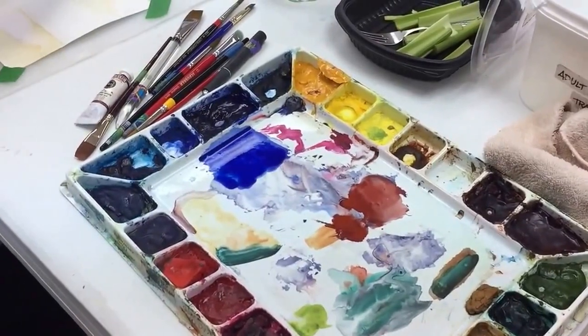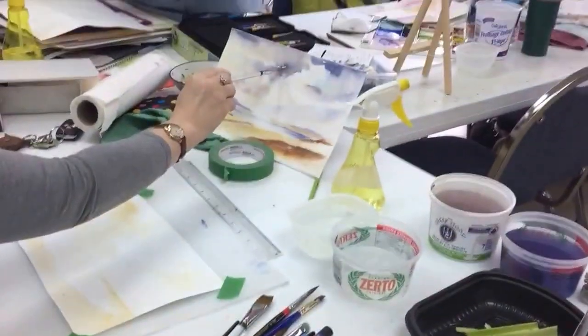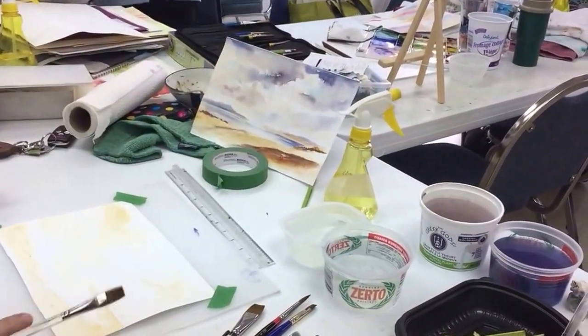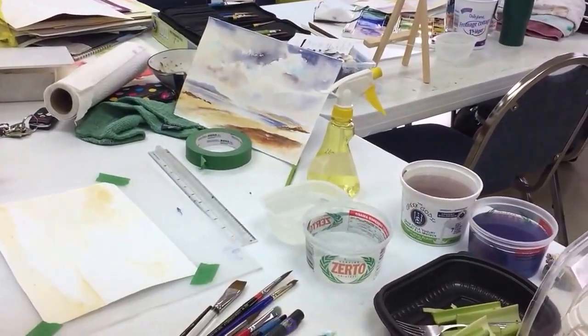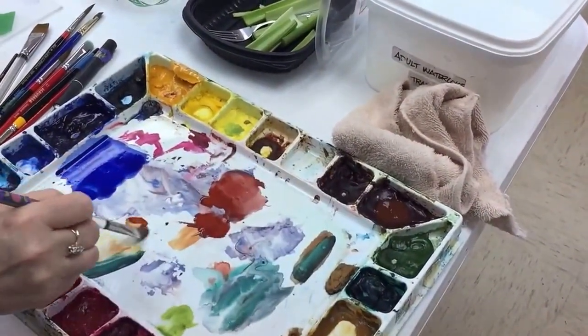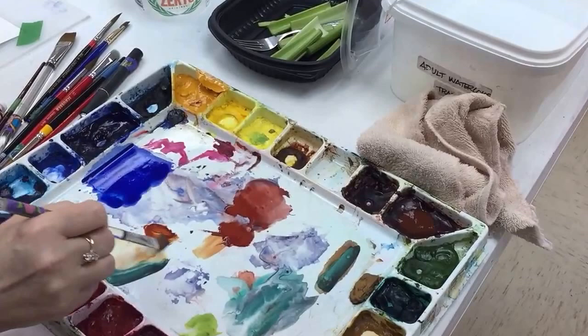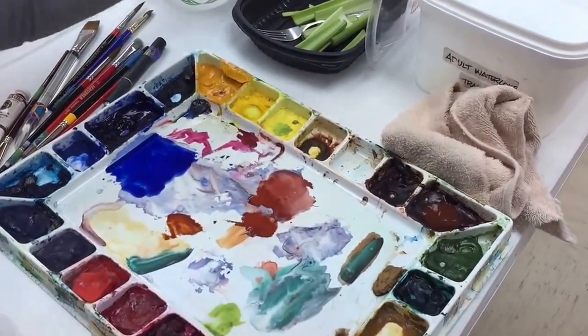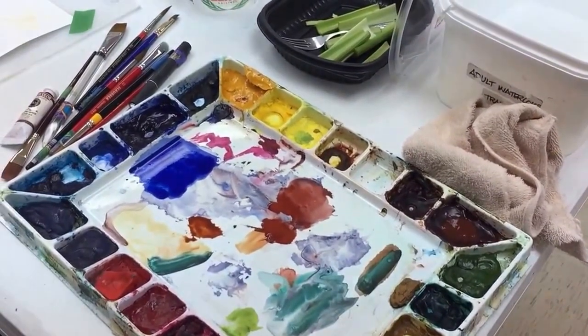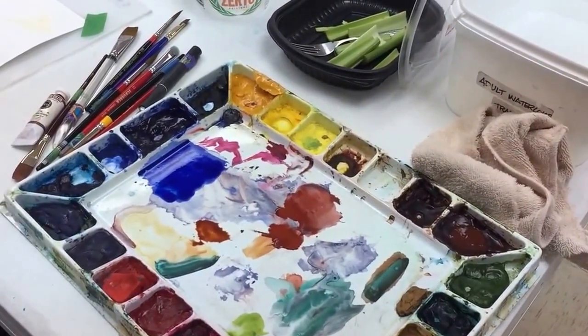Sometimes, to get this more gray — see how it's less pure? It's not like striking bright purple. I do cheat and take a little bit of burnt sienna. Burnt sienna is a great way to subdue any pure color, especially blues. Remember the first chart that we did? We took burnt sienna and we took blue?